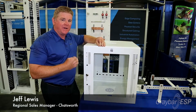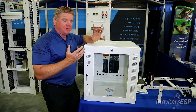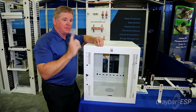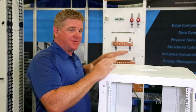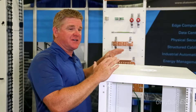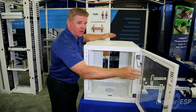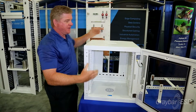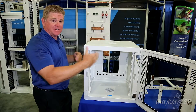This is Chatsworth's new standard wall-mounted closure. It's unique because it can be installed with a single person rather than two or three people. One of the unique features of this wall-mounted closure is that it uses a slot and hook installation method. The back plane attaches to the wall, and then everything else attaches to that, and it's a very simple install.